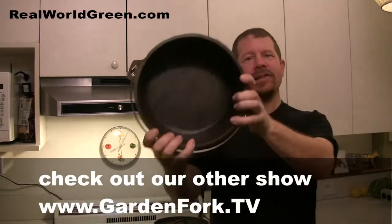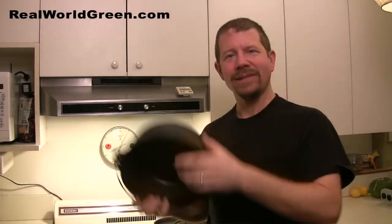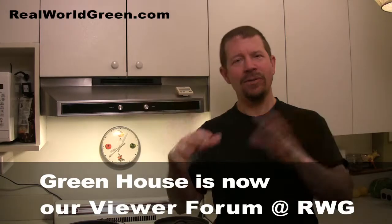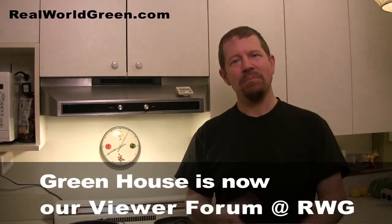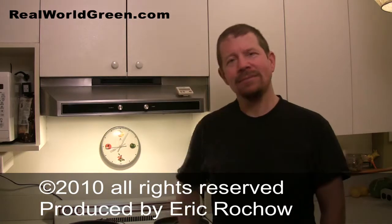Cast iron — the natural nonstick. It sounds like an ad term, but it works. Come to the greenhouse and tell me what you think — green-house.tv. It's our viewer forum where people hang out and post pictures, videos, and stuff like that. Make it a great day — I'll see you!